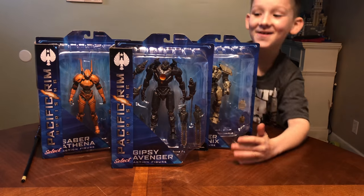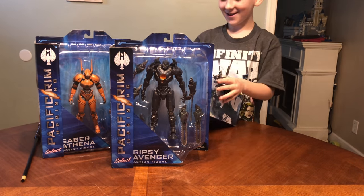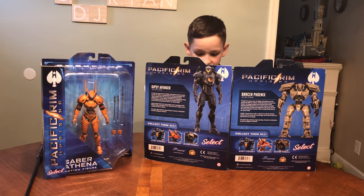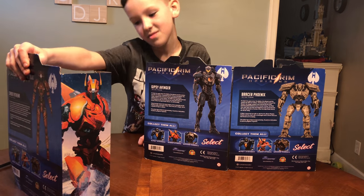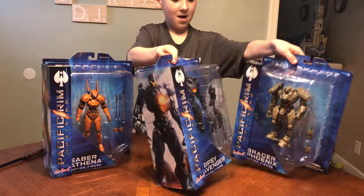Whoa! Pacific Rim Toys! I've been waiting for these. We got Gypsy Avenger, Bracer Phoenix, and Saber. These are all from the new movie, Pacific Rim Uprising.